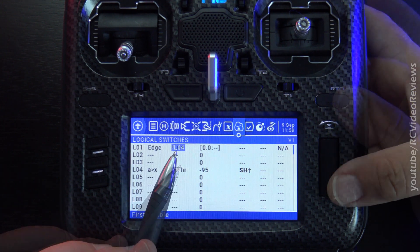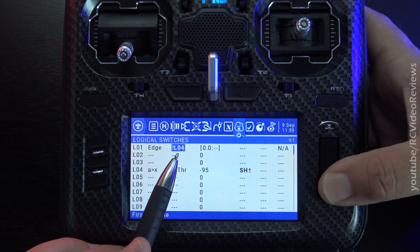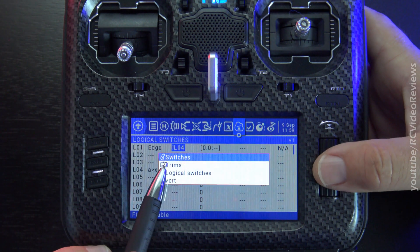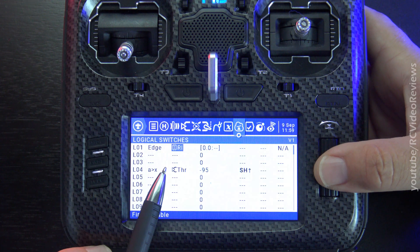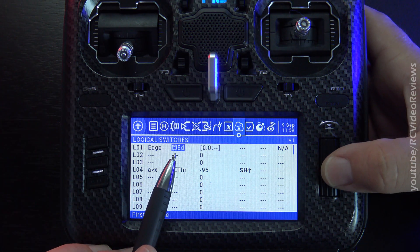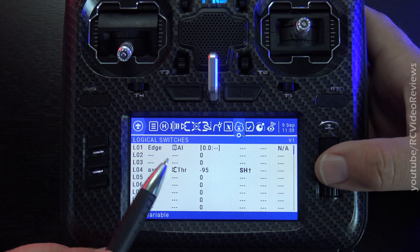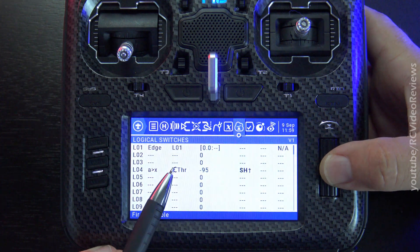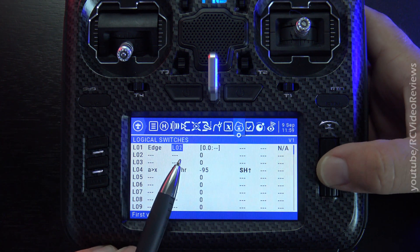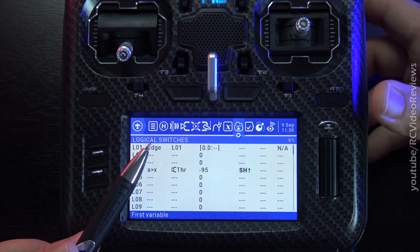While we're in here, there's one other thing you can do in this context menu. If you long press the button, it brings up a list of source categories. So if you're looking for a trim, you highlight trims and it brings you right to the trim field — rudder right, rudder left, elevator down, elevator up, throttle down, throttle up. It brings you right to the trim switches. And if you want logical switches, it goes right down to logical switches. Just a couple quick navigation aids to speed through the selection process when configuring your logical switches.